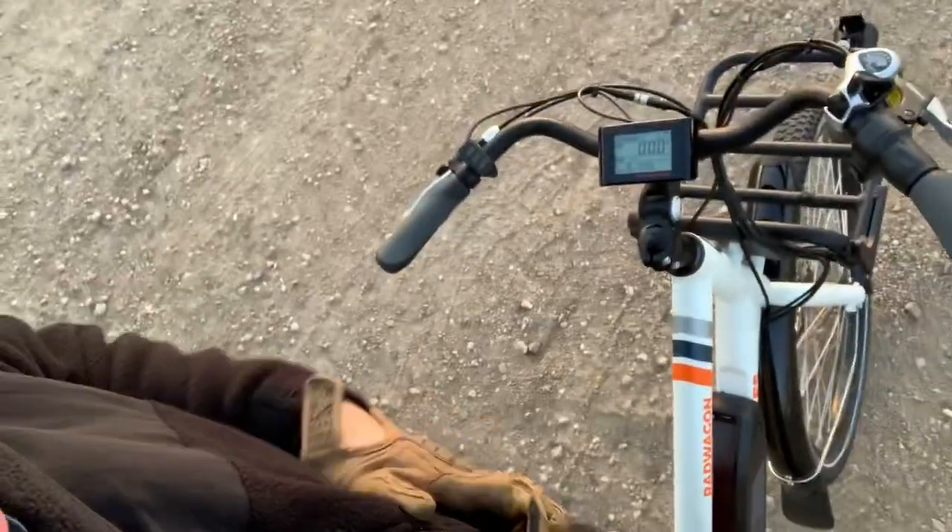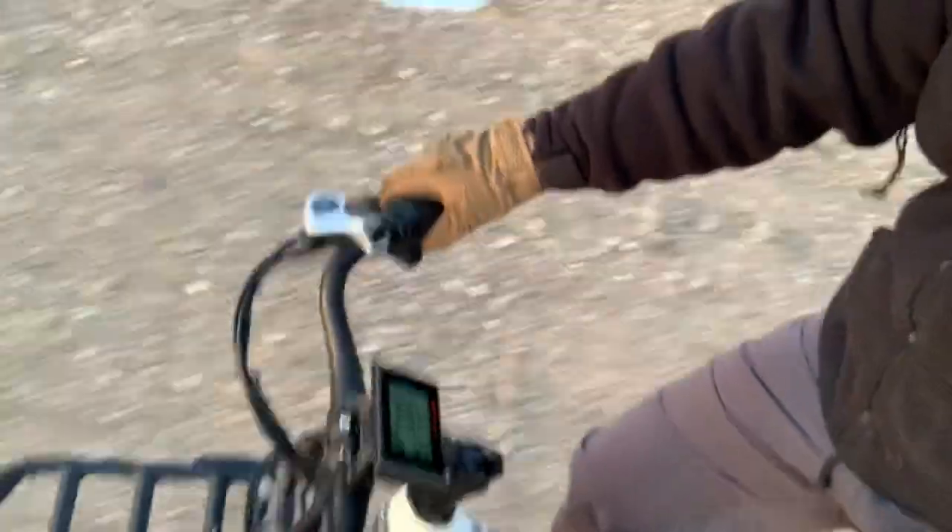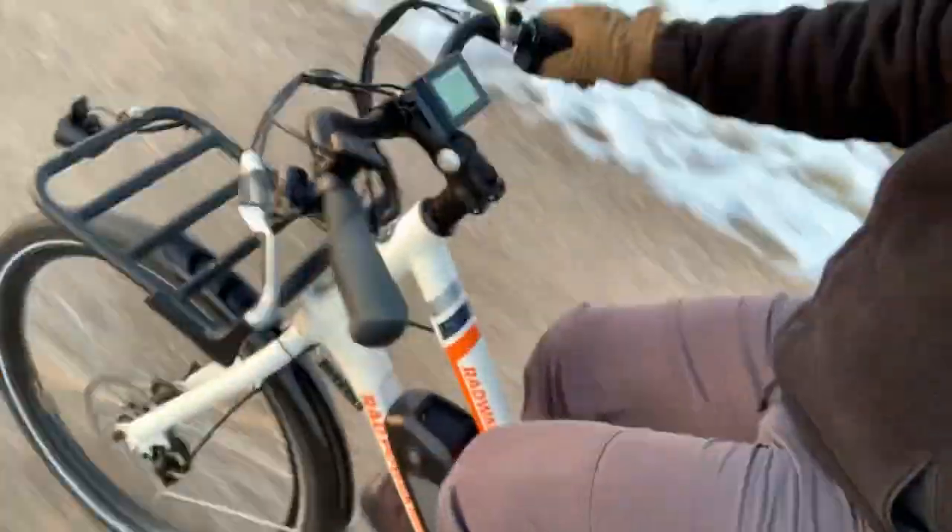All right, so we're on the Rad Power Bike and we're gonna go for a spin. It's cold out — we're just about a mile from my house. I'll probably end up dropping my phone while doing this, hopefully not. Anyway, here we go. Starts off super easy.